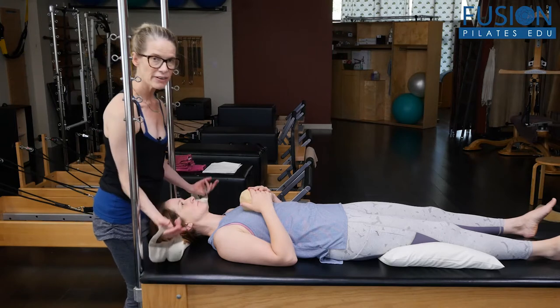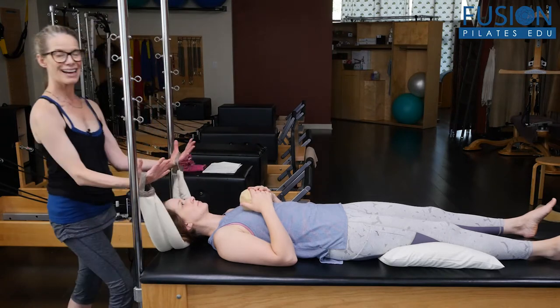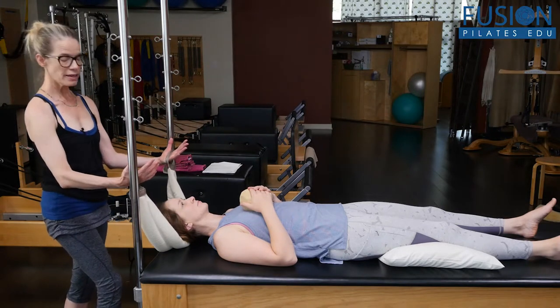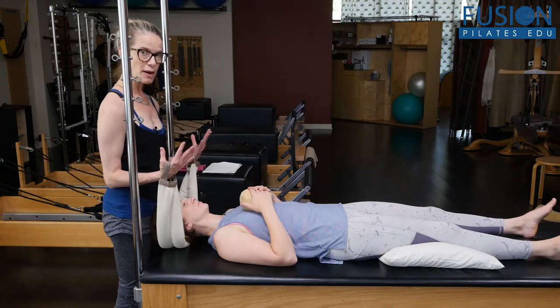And then I'm very close to her. You want to be very close to your client so that your client doesn't feel the tension in your hands and you don't feel the tension in your hands, and that you can really have the weight of your client in your upper back.